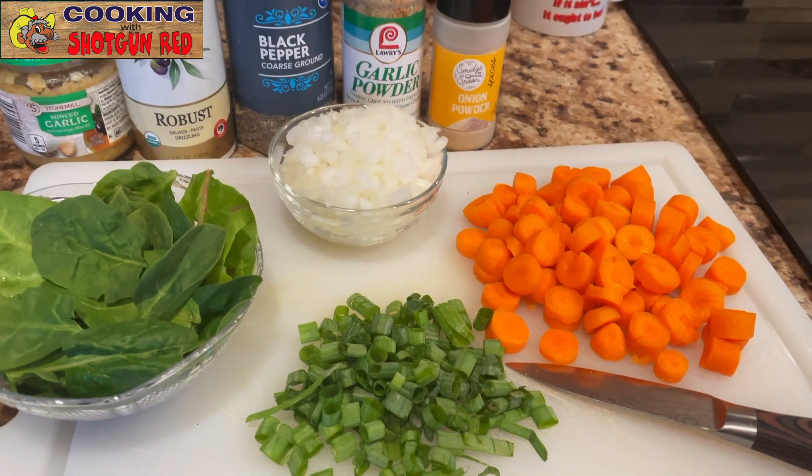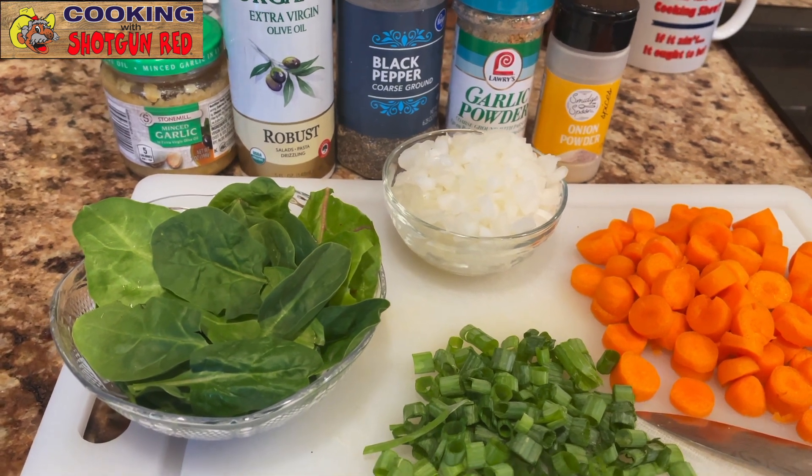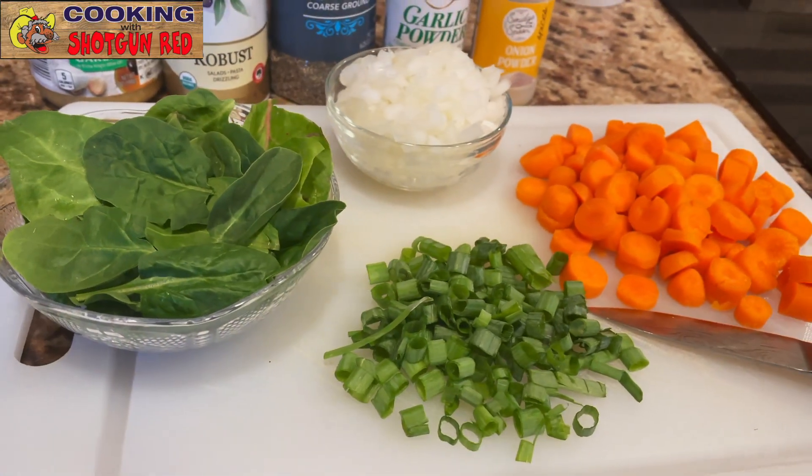So we've got some of the stuff prepped and ready to go and laid out here on the counter. We've got our onions, fresh spinach and carrots, and some green onions.